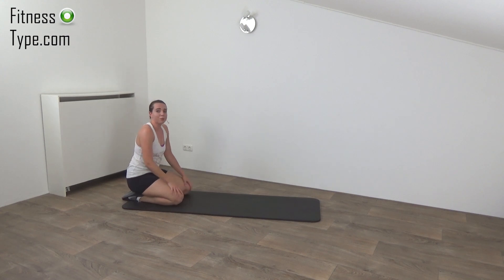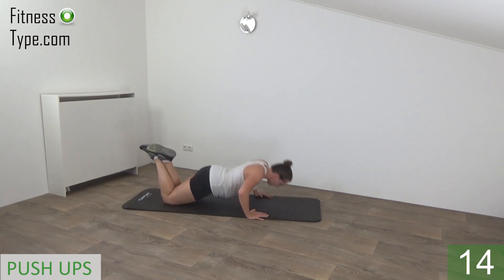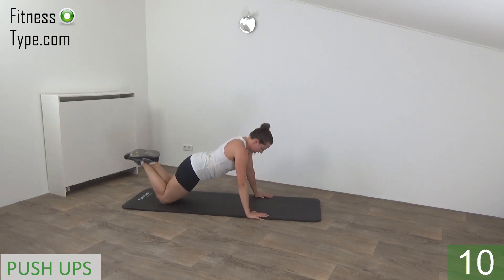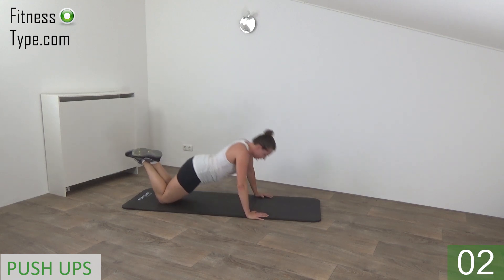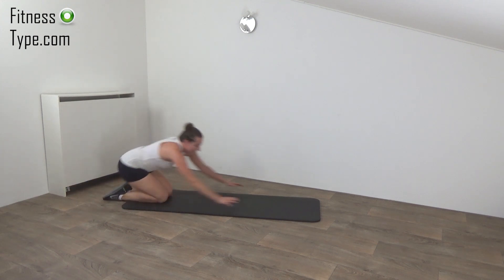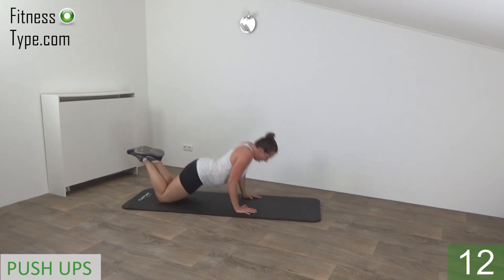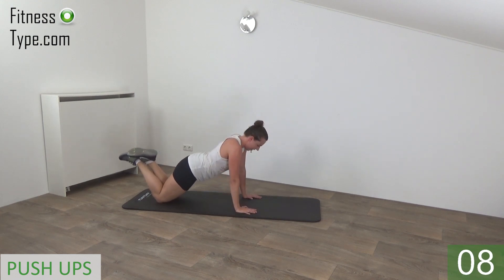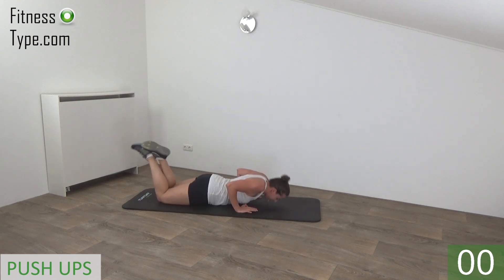We stay here, going further with the push-ups. You can do them on your knees or higher on your feet, you can choose. Get ready and start. All the way down and push yourself up. Just keep going, one more and release. A few seconds rest. Going to repeat the push-ups — if you did the wide ones, you can now do the small ones. Get ready and start. All the way down, push yourself up, keep your back straight. And we go for the last one, and that's it.